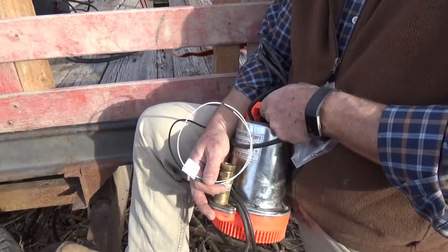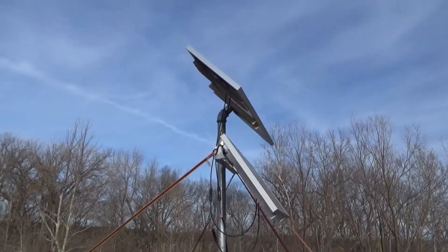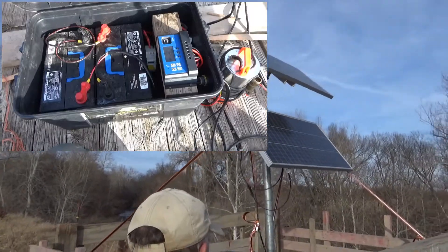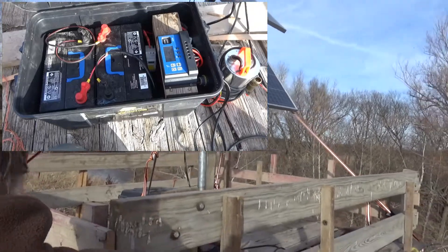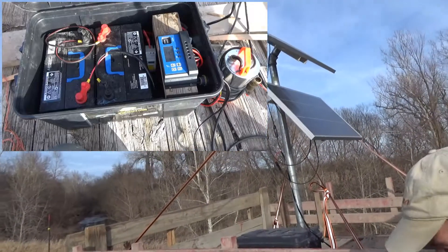It's just a 24-volt pump, and two 12-volt panels hooked up in series inside of the black box. There's two 12-volt batteries hooked up in series, and the charge controller, and the two timers that I mentioned.